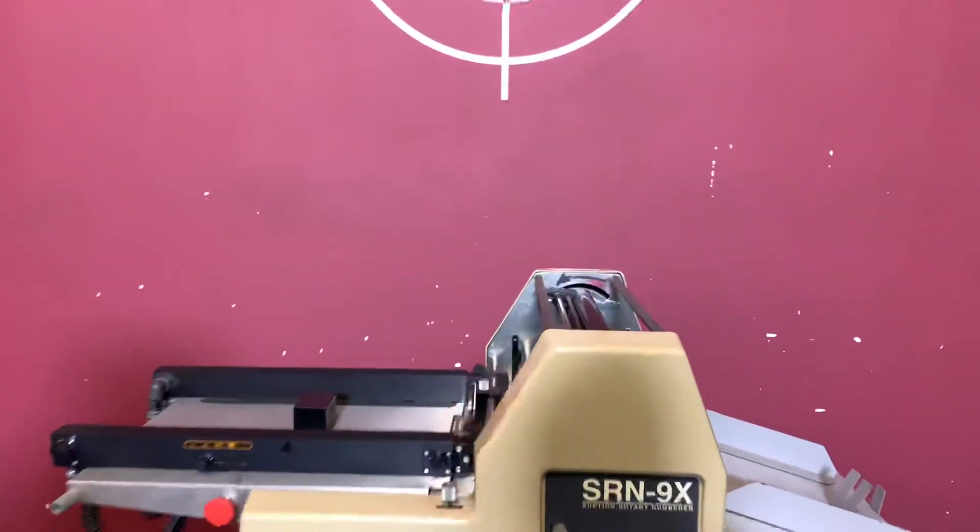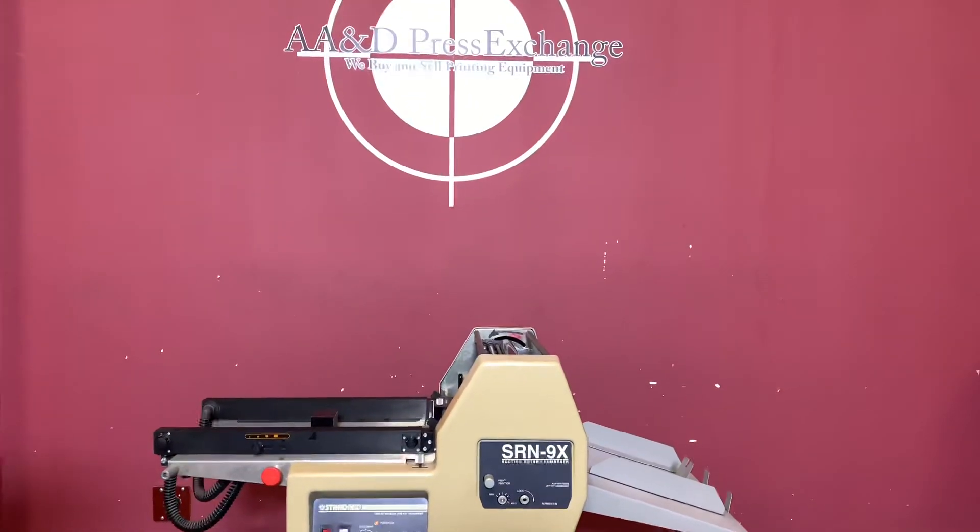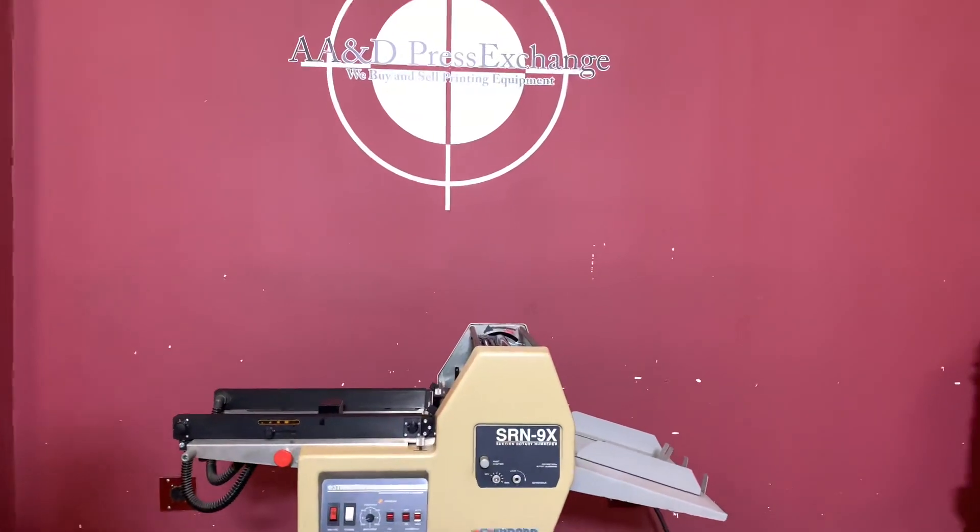So again, up for auction is a standard SRN-9X suction rotary numbering machine.